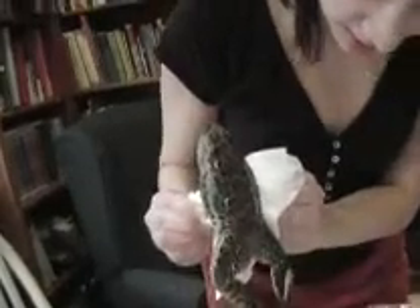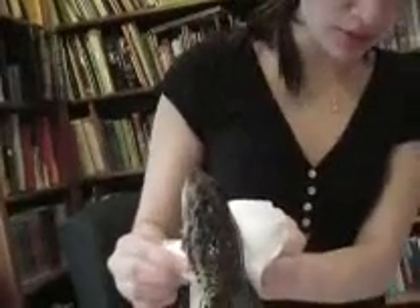Ew, his leg is cut open! Ew! Something coming out! AAAAAAAAAA!